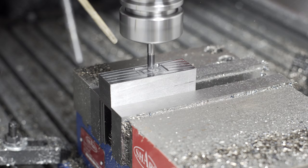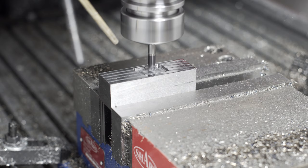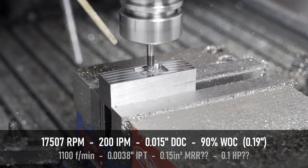Unfortunately, HSM Advisor doesn't seem to like these small, high-feed mills. If you punch in the recommended parameters for this particular mill, it just starts giving negative values, so I had to kind of guesstimate. Lakeshore recommends a 15 thou depth of cut and a 3.8 thou chip load. The recommended surface footage is 800 to 1,100, which actually works fine for us — we can hit that with 17,000 RPM on our quarter-inch end mill.